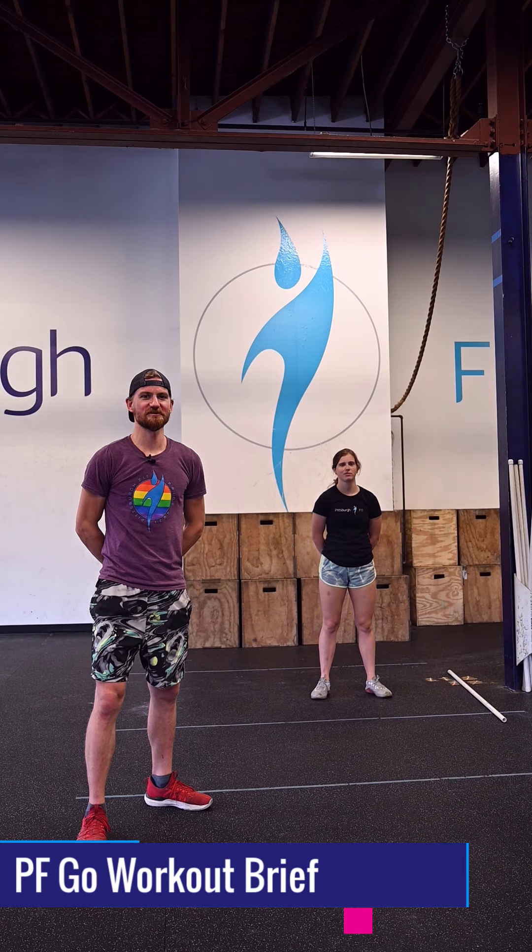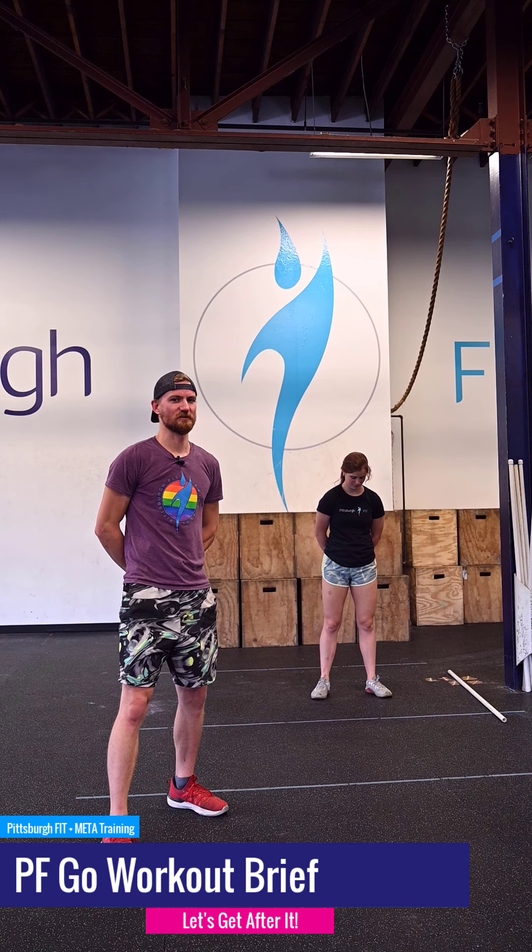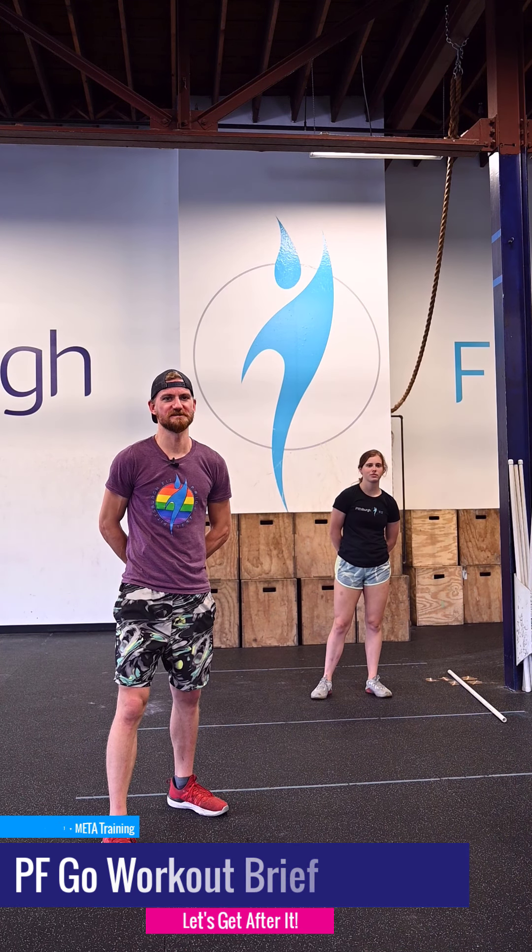Don't worry about a thing because every little thing is going to be all right. What's up guys, it's G&G from Pittsburgh Fit. We're going to go through your PFGO workout for today.